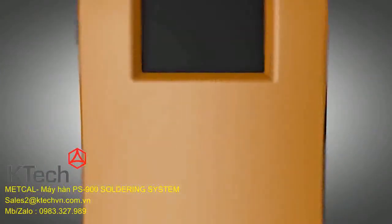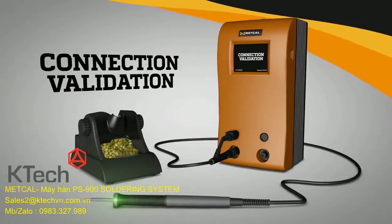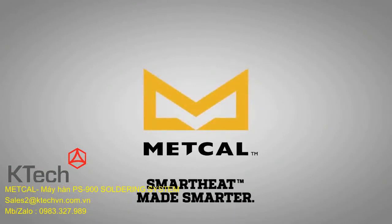The Metcal soldering revolution continues with Connection Validation. SmartHeat — made smarter. Exclusively by Metcal.